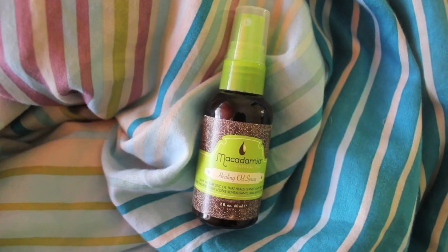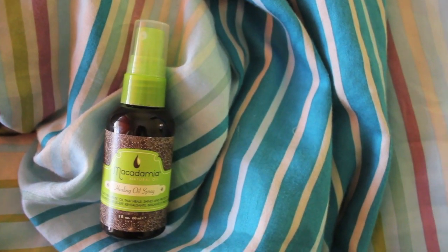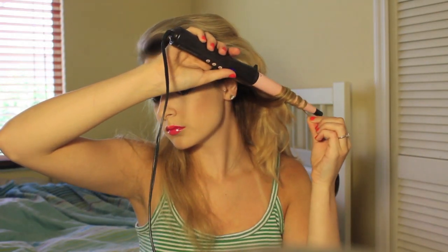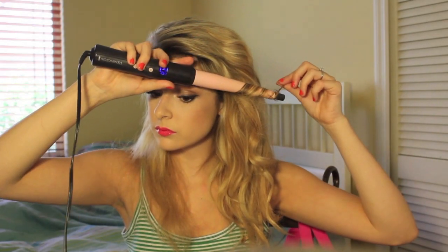Now moving on to hair, because her hair was insane. I sprayed my hair with my Macadamia Healing Oil Spray just to have some protection on my hair. I applied hair extensions and then just curled random pieces of my hair — it's really not hard at all. There's no set rhythm to it; I just curled pieces and then I'm going to tease them to look kind of messy and grungy, which is how her hair was in the video. I sped up this section because it's very repetitive.